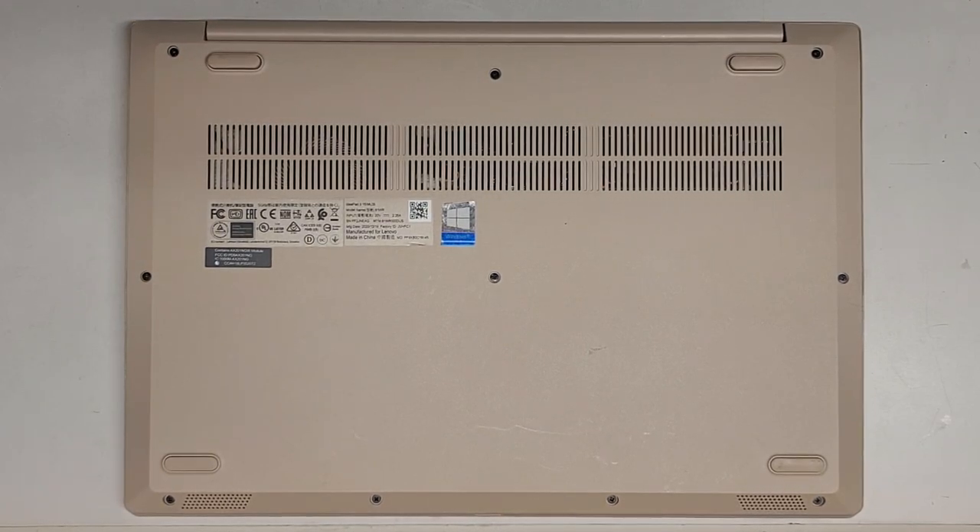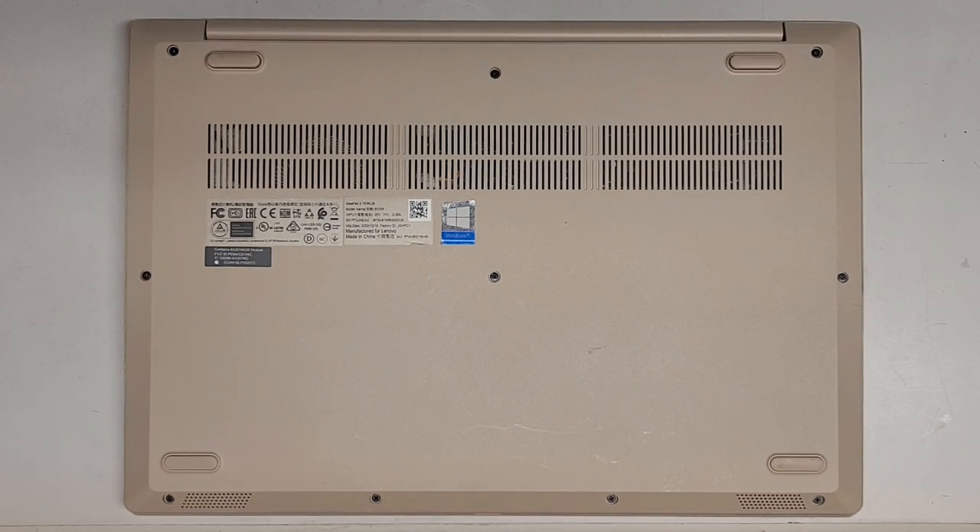I'm going to be showing how to open up and disassemble this Lenovo IdeaPad 3 15 IML05. We're going to be using a GIS-1 screwdriver. If you don't have GIS-1, a PH-1 will most likely work just fine.